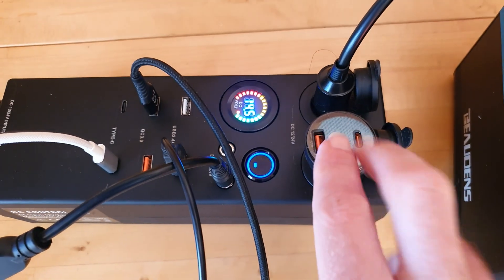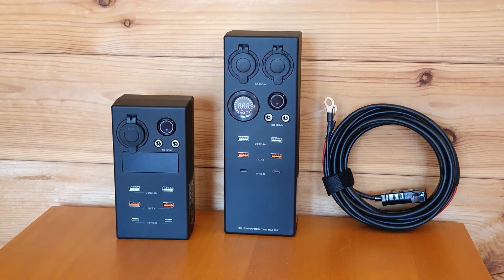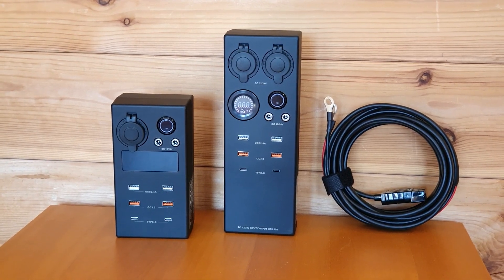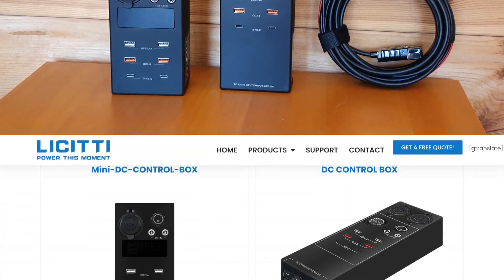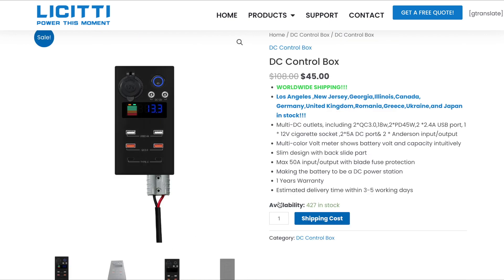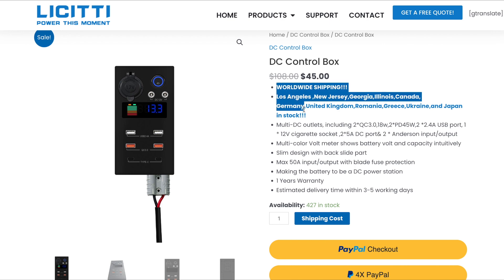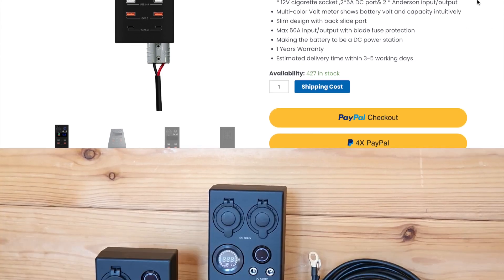In this video, I'd like to talk about these two devices that I got from Licity, which I believe is based in China. Licity actually ships worldwide, especially with these little devices. When they ship to Europe — and I can confirm in France — I didn't pay any import fees, and it arrived really quickly, which I was surprised by.